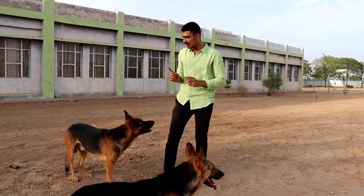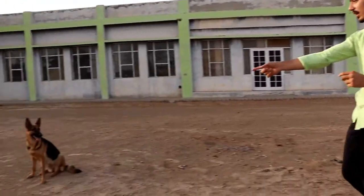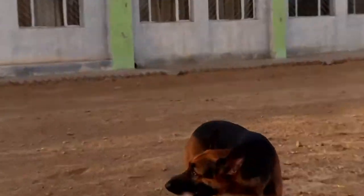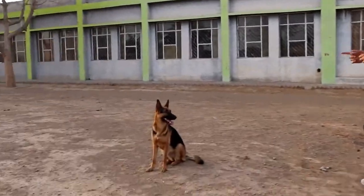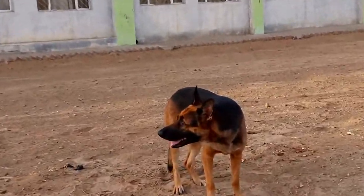The German Shepherd's male weight is 30-40 kg and the female weight is 20-30 kg. The male height is 60-65 cm and the female height is 55-60 cm. Its age group is 9-13 years.